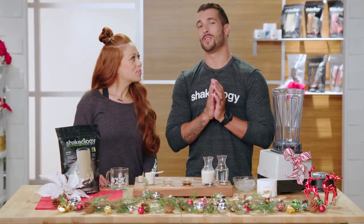Hey guys, Joel and Jericho here today to show you one of my favorite holiday recipes: Vanilla Nog Shakeology.